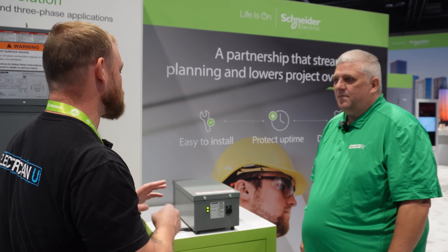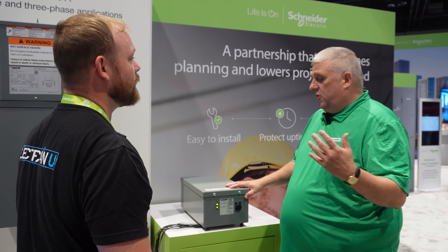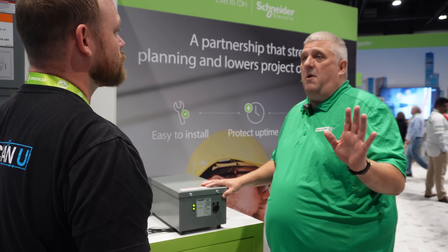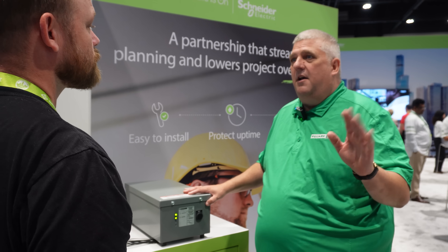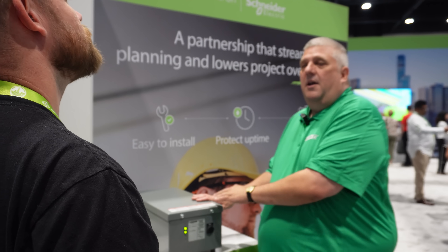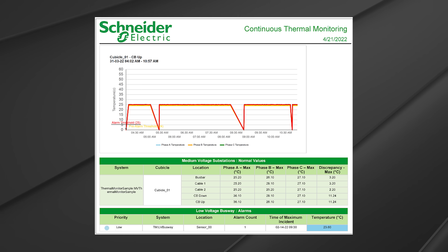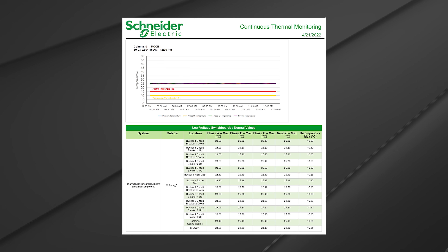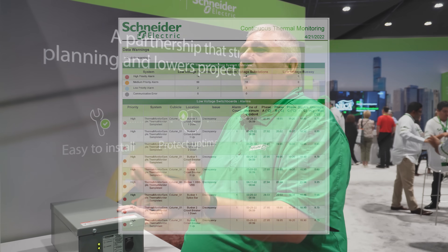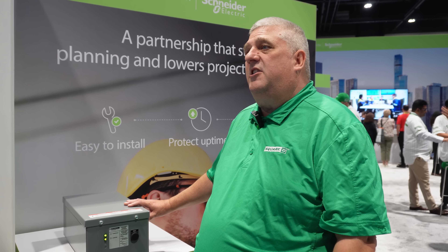What are the best use cases — what jobs has this been used for the most? We've seen it installed on low-voltage transformers in data centers, where they can continuously monitor instead of taking a once-a-year snapshot of thermal conditions of their lugs. We do have the ability to put a gateway in, and the gateway will allow you to connect to Schneider Electric's PME software so you can see the temperatures and set up notifications — so if temperature exceeds what's set up in the software, you'll get a notification, and PME will tell you which connection point to check.